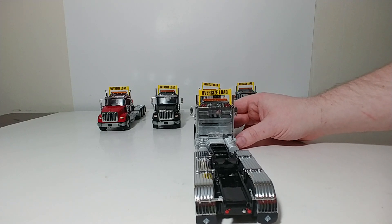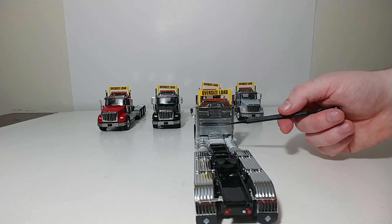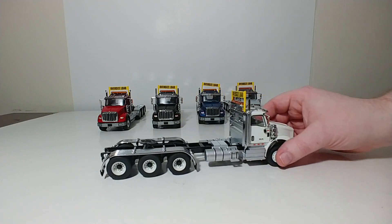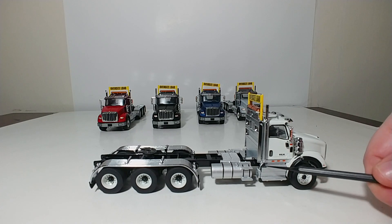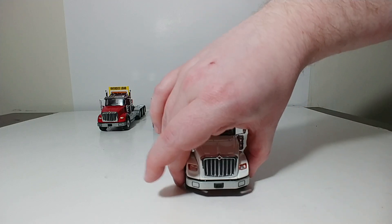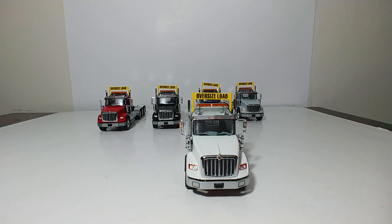Your mud flaps are rubber and look really good and have the International logo, as well as some painted lights back here. Here's a really good shot of the lights up on top of your rear headache rack and your large amber working light. On the side, you have the International HX logo and a trio of running lights. Here is a look at the truck facing you with a nice chrome grille and the International badge up on top.